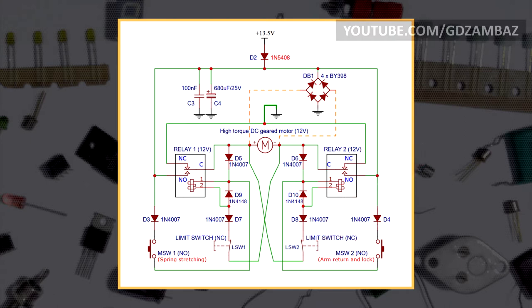Assuming the arm is already returned to the base and the spring is not yet extended, the right limit switch is open, the left is closed, and only relay number 1 can be activated. A single press on momentary switch number 1 closes the circuit for the relay coil and the relay activates. The C and NO contacts close, connecting the positive rail to the left terminal of the motor, and the motor starts rotating. Simultaneously, through diode D5, a second connection from the positive rail to the upper terminal of the coil is established, so the relay stays active even after the momentary switch is released. This is how the latching functionality is achieved.